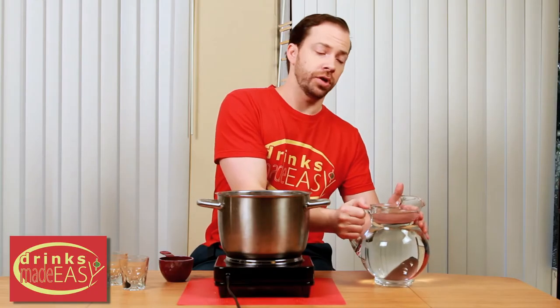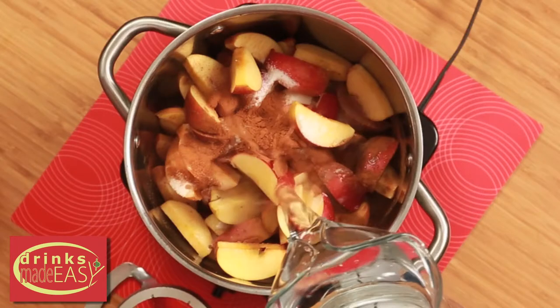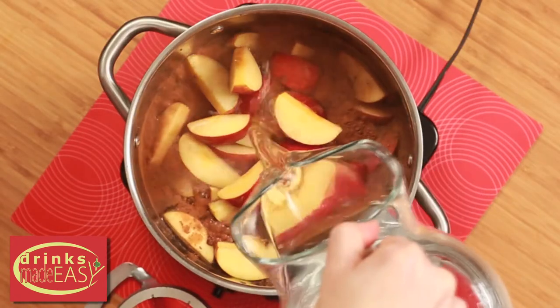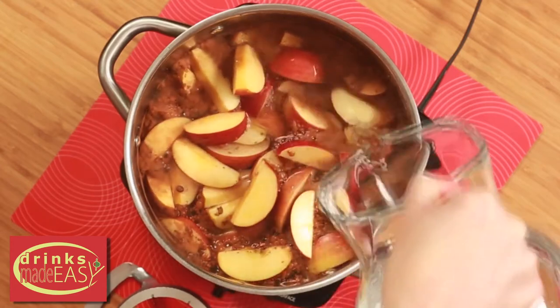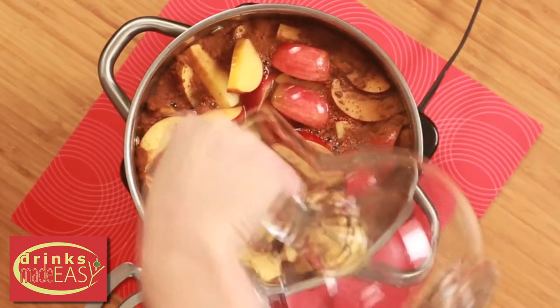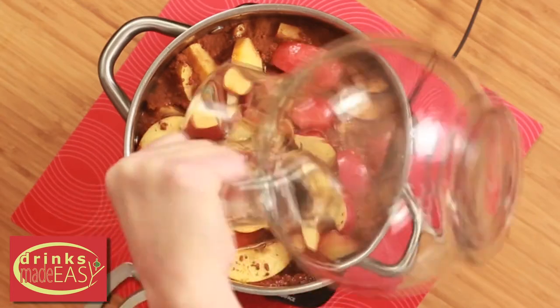Add water until you've covered all the apples, but be sure not to overfill the pot because you are going to have some expansion and obviously bubbles as you boil this, and if you fill it up too much it's gonna boil over and create a big old mess.